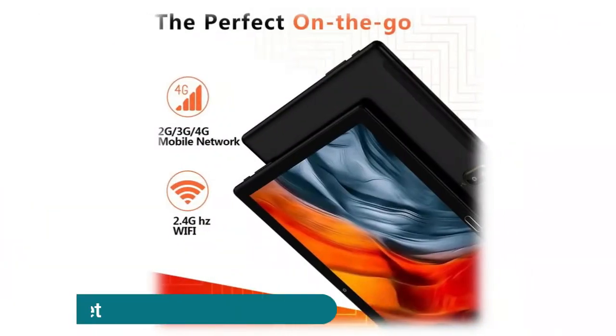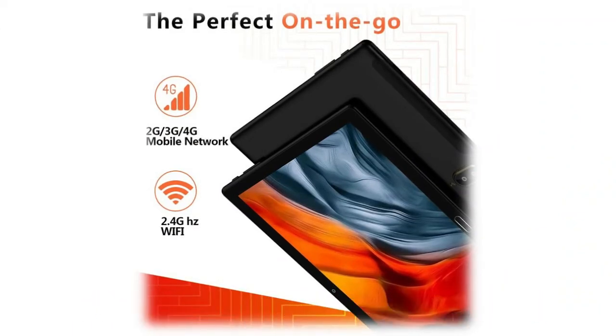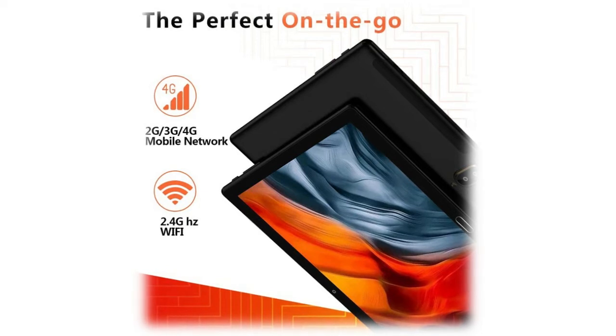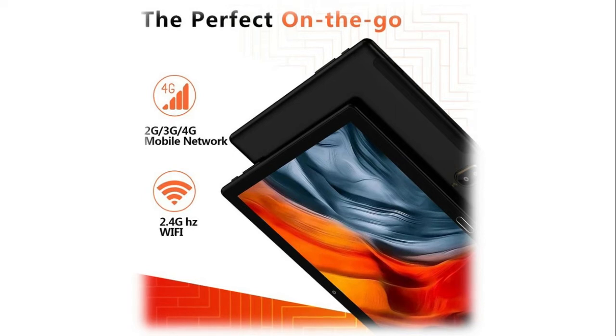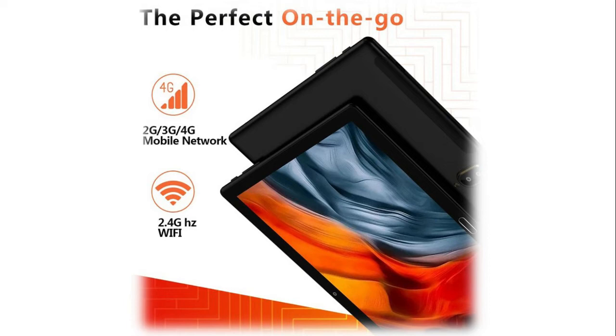The Android 11 10-inch 4G phone tablet offers a perfect combination of mobile phone and tablet. With the 4G phablet feature, this Zonco tablet has dual SIM capabilities allowing two phone numbers in one device. You have both 2.4GHz Wi-Fi and 4G/3G/2G options for internet connectivity, so whenever Wi-Fi isn't available you can rely on your data plan.